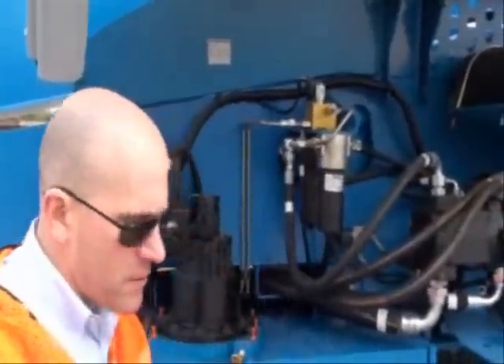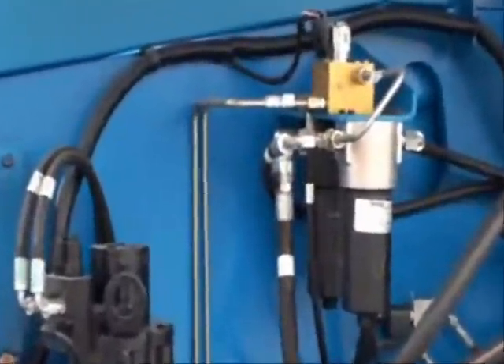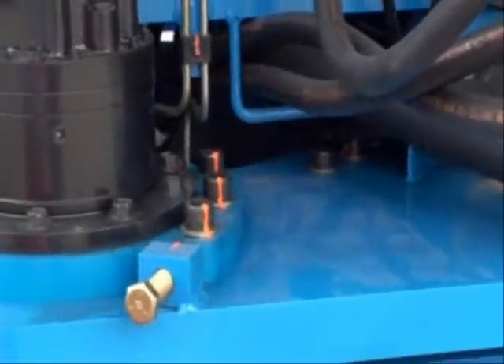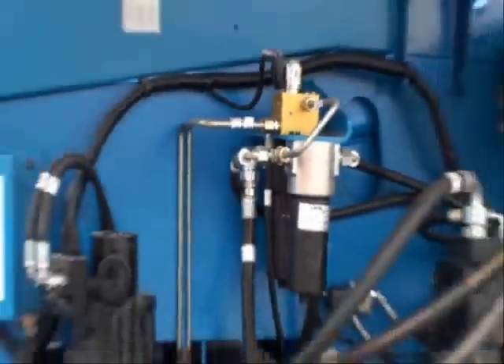You'll see hard lines on several spots on the machine — they're more reliable. From a manufacturing standpoint, it helps with consistency. Again, a strong focus here on serviceability.